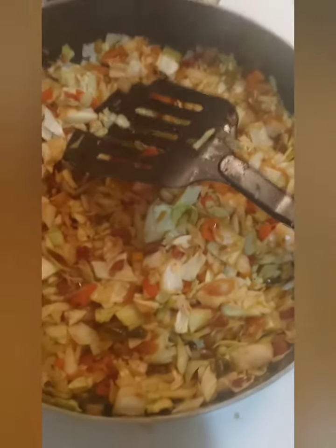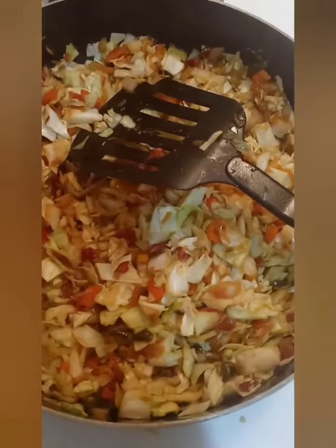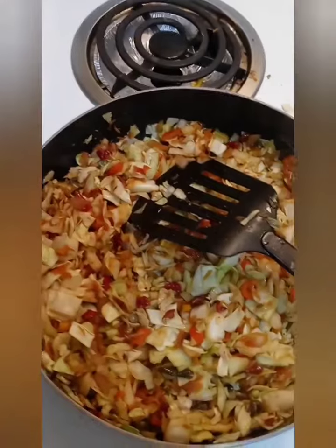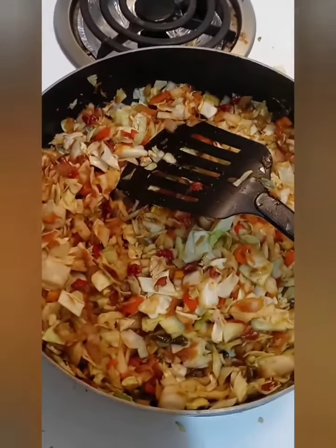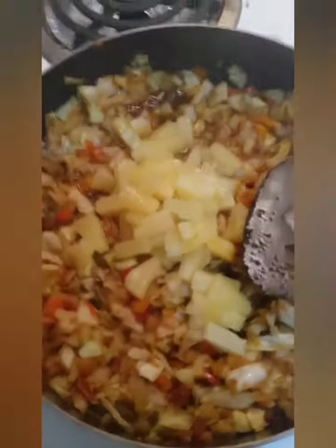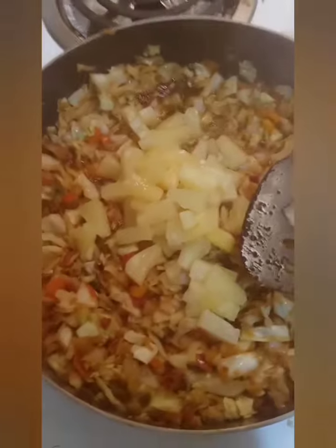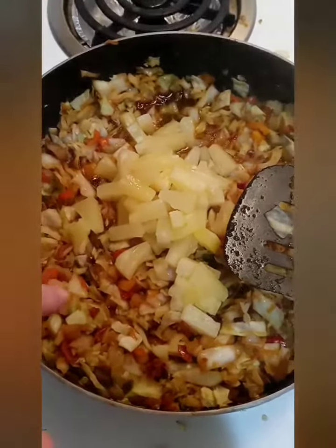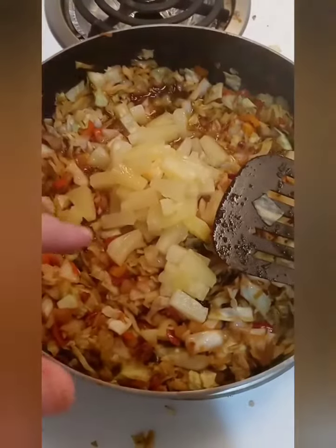This pan has the cabbage, onions, carrots, and the sweet and sour stir-fry seasoning, plus one tablespoon each of soy and teriyaki. The other pan has the sausage, and I added pineapple juice to that one. To cut some of the saltiness, I put half the juice from a can of pineapple in there and about half the can of pineapple itself.